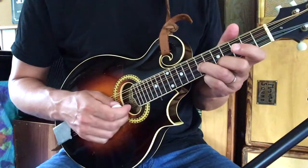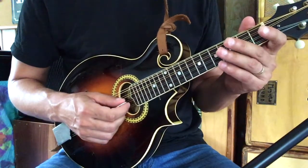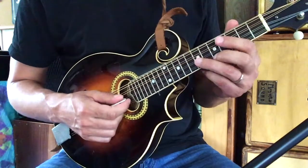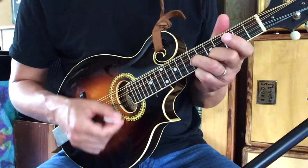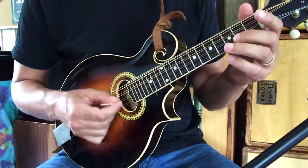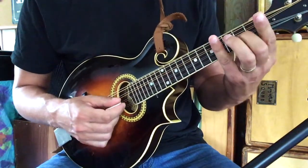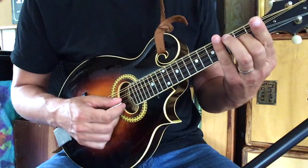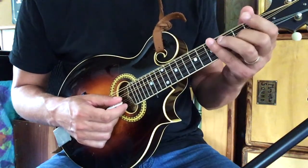Then we're going to take both fingers off the mandolin and play just the open A and the E. Now the rhythm is just down-up-down for the first part of this phrase. Then we're going to take our second finger and slide from the second fret up to the fourth, hitting both the A and the E strings.